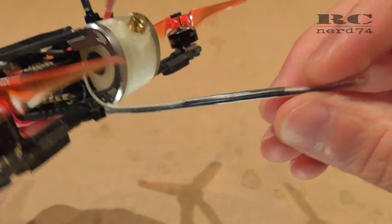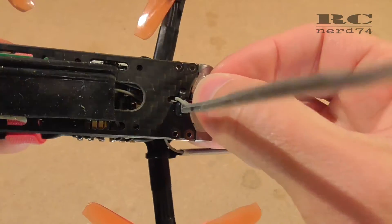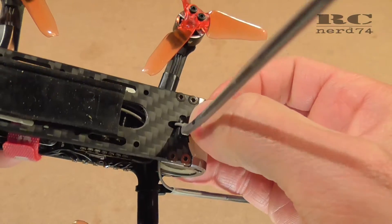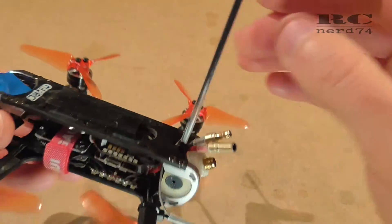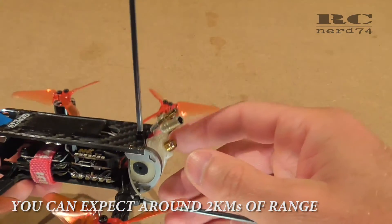For the other antenna I used the original holes which already exist in the top plate to mount another zip tie, and like this you get the perfect 90-degree angle of both antennas to reach maximum range.